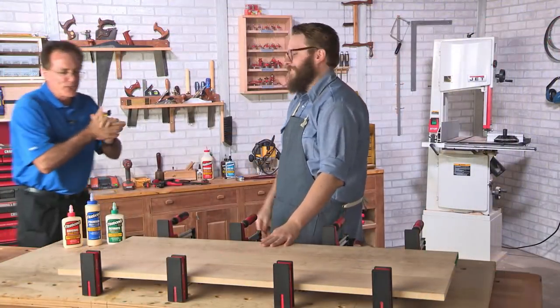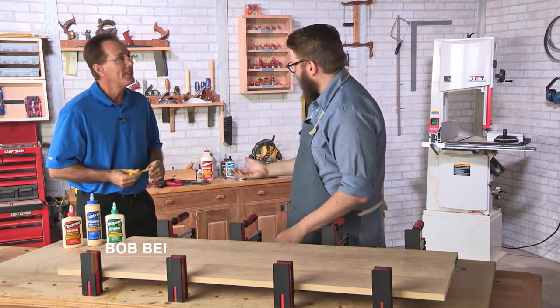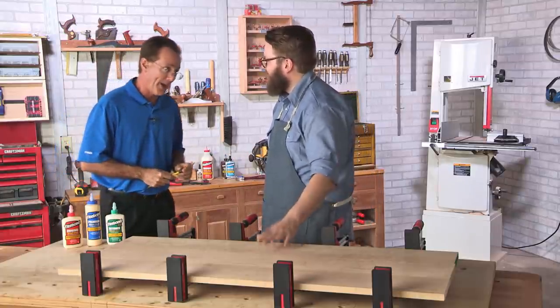Now it's time for gluing. Bob from Titebond joins us — he's the technical service manager and has been in the glue business for about 30 years.